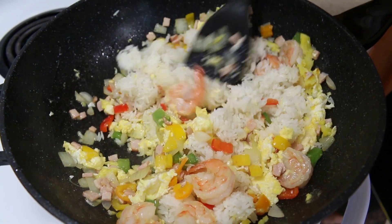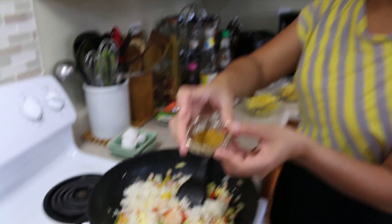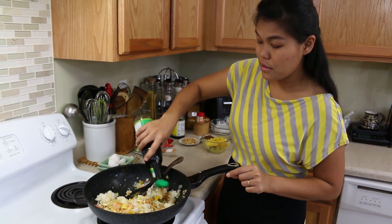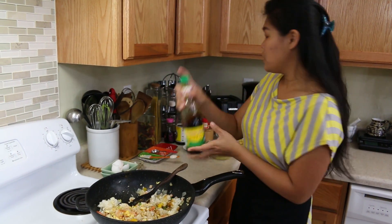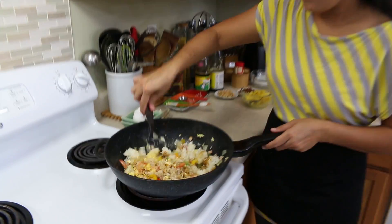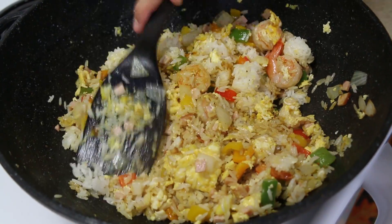Now I'm going to mix everything together. Next, our curry powder — this is what makes pineapple fried rice really unique. Then seasoning soy sauce, which is my favorite. If you're cooking Thai food or any of my recipes, I only use this for the soy sauce, along with the thin soy sauce. We don't use dark soy sauce because we want our rice to stay yellow — the yellow color comes from the curry.